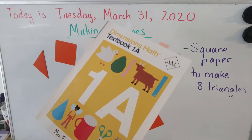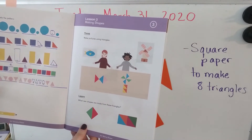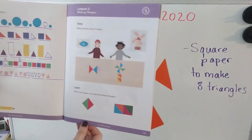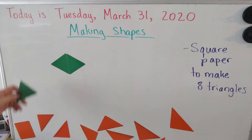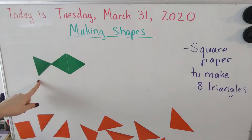Welcome back! Now we're going to open our textbook to lesson three — making shapes. It says: make pictures using triangles. So we're going to see if we can use our triangles to make a fish. First I'm going to put two triangles facing each other, and then put one more for the fish's tail. There is my fish — did you make yours?